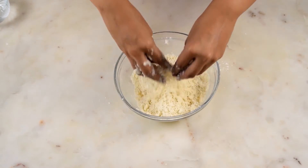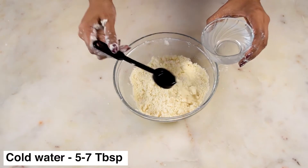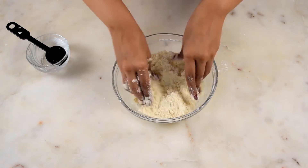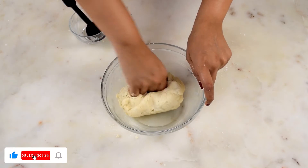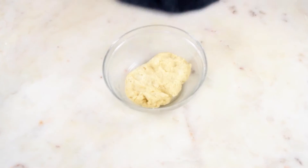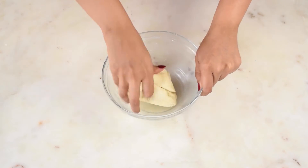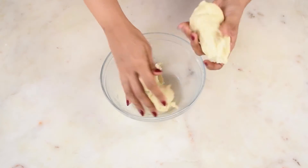Once the mixture resembles the right texture and it forms a hard ball when pressed, it is ready. Then add in cold water to form the dough. Use about 5 to 7 tablespoons of water to get it to the right consistency. Cover it with a moist cloth and keep it aside for 30 minutes. After 30 minutes, you will feel that the texture of the dough has become much smoother and easier to work with. Divide this dough into 8 equal parts.